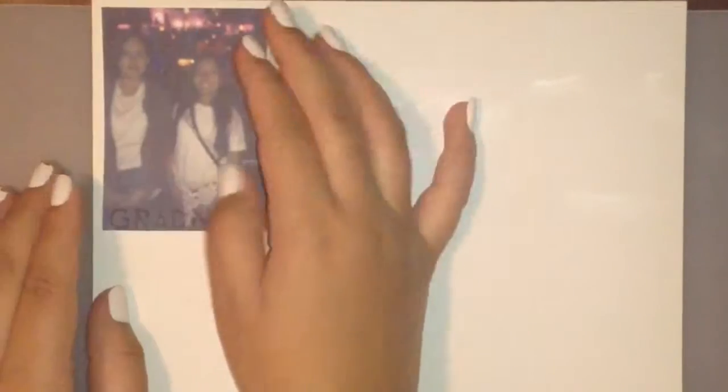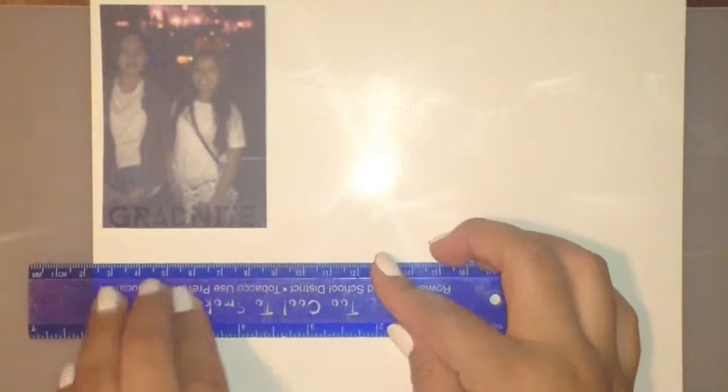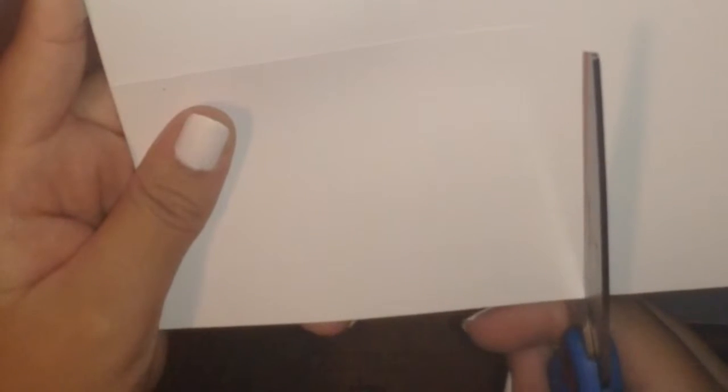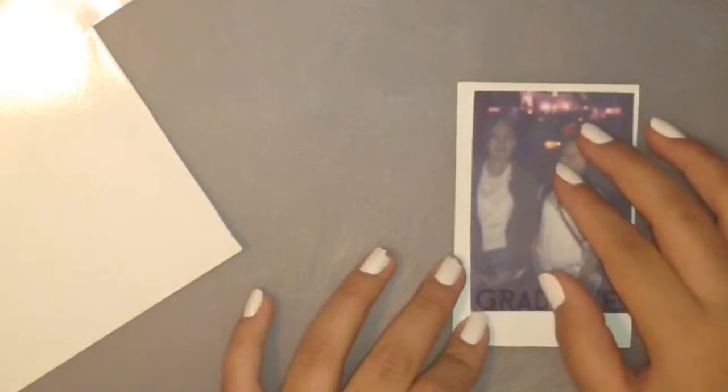Print as many as you want — I printed out eight. Then we're gonna go ahead and cut them out. We're gonna grab our cutting board, a sheet of photo paper, and a picture. Then we're gonna grab a ruler and measure how much space we want between the picture and the photo paper. After that, we're gonna grab our scissors and cut a line and another line, then cut it out. We're gonna take the same picture and see if it looks okay — mine didn't come out perfect, but it's fine.